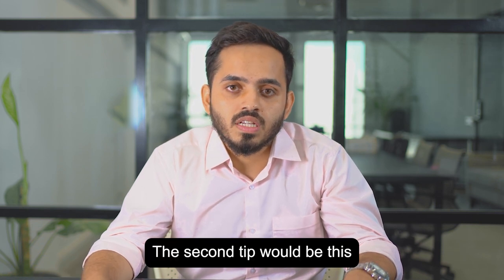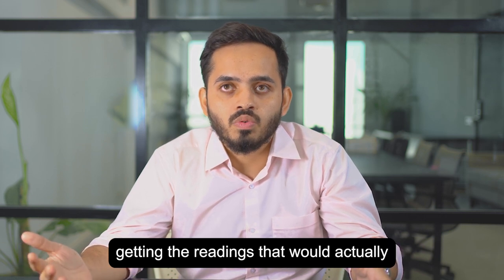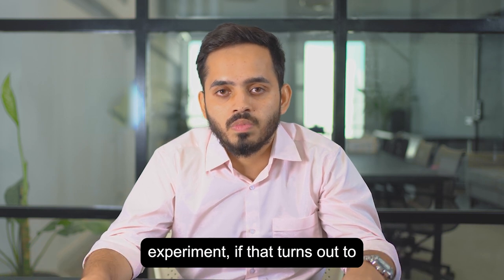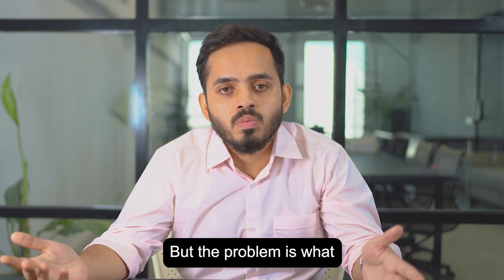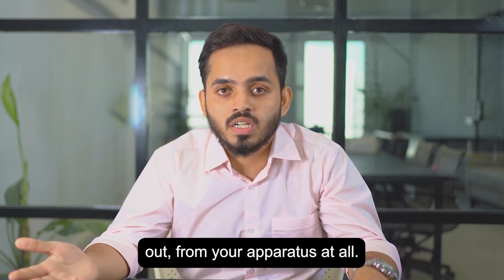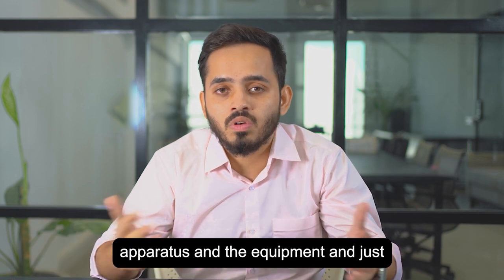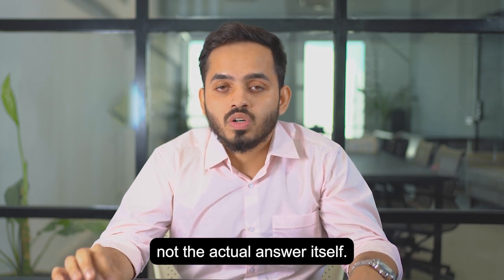The second tip: sometimes you have faulty equipment and you're not getting readings that make sense. For example, if you're doing a physics experiment and the mass of a small ball turns out to be 600 kilograms, that doesn't make sense. But if you are not getting any reading from your apparatus at all, just make up your reading and go ahead and do the rest of the parts. Don't sit there fighting with the equipment and panicking. The marks for P3 are for the procedure, not the actual answer itself.